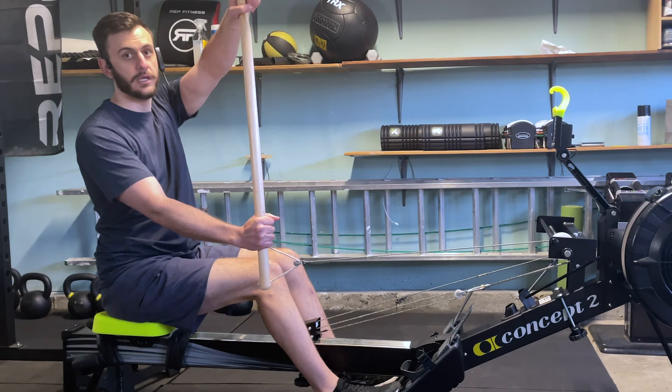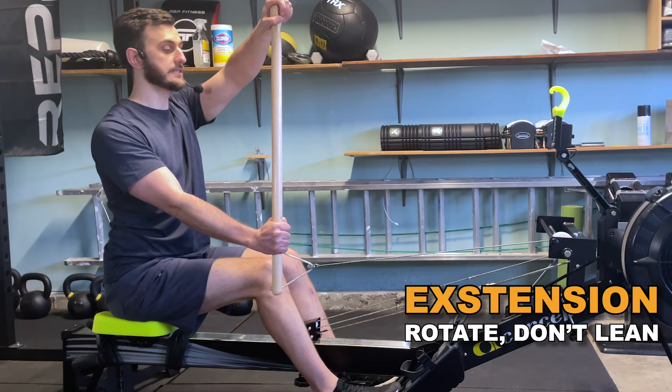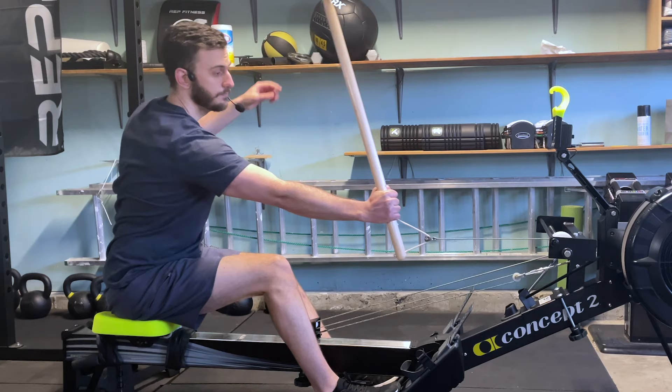From here we move into extension, and the only difference is that we are going to rotate forward. It's very important that you notice that I'm not leaning forward as I do this — we want to keep that same straight back. You can bend at about a 30-degree angle at the most, and then all we do is rotate our body so that our back is facing the outside of the boat and our chest is facing the inside of the boat. From our setup to our extension.